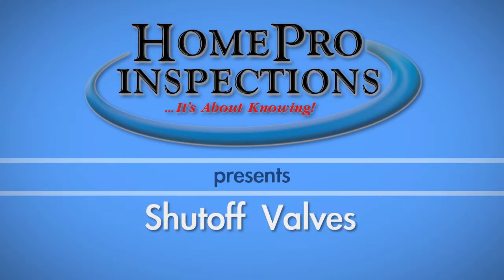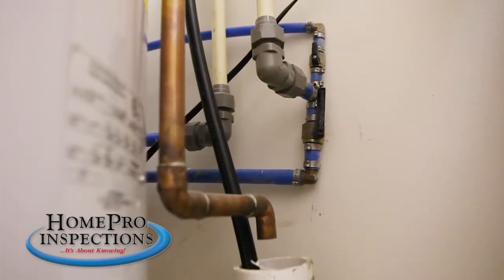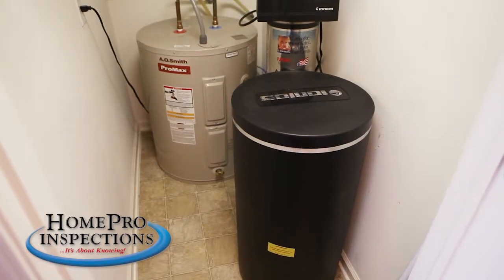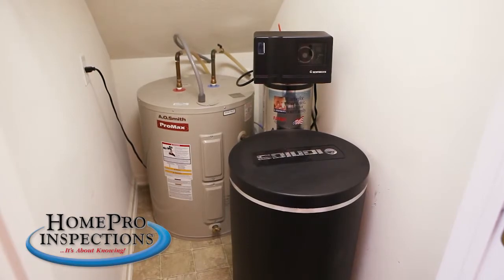As a homeowner, it is important that you know where your shut-off valves are located and how to operate them. For water supplies, locate the main water shut-off valve. In this home, the main shut-off is located in a utility closet between the water heater and water softener.